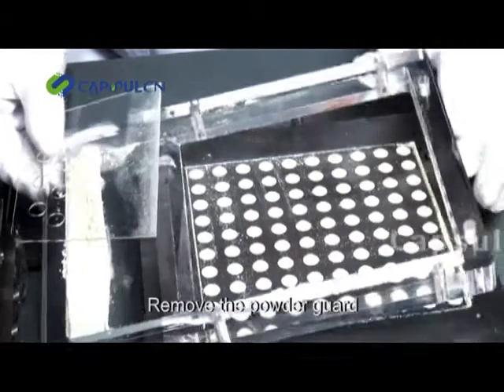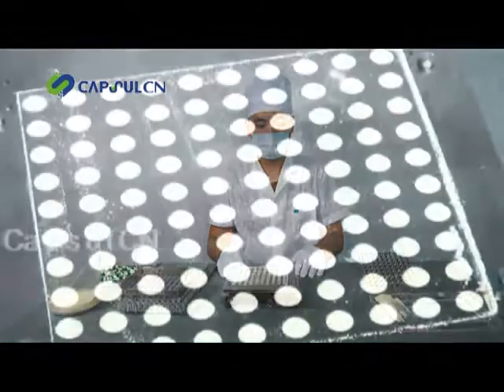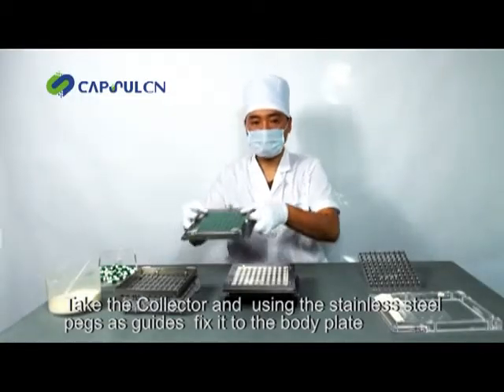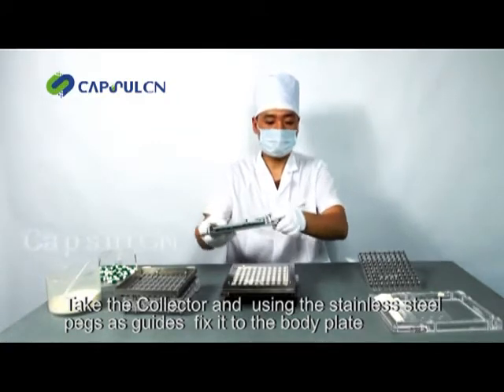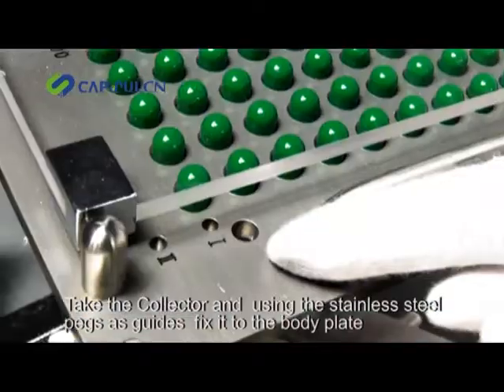Remove the powder guard, and using the stainless steel pegs as guides, fix it to the body plate.